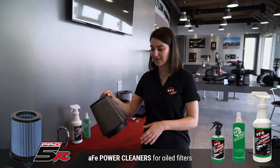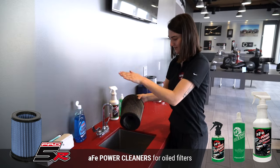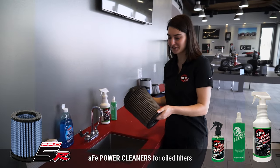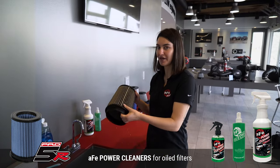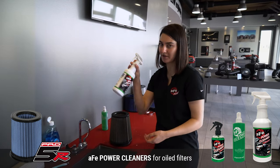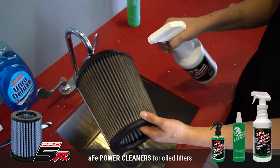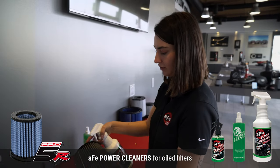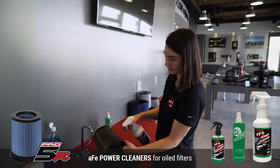We're going to start by tapping this filter and trying to get all the excess dust off. You can also use an old toothbrush and scrub it if you really want to get that dirt out. Now we are just going to take our power cleaner and saturate the filter, spending a little extra time getting in between the pleats.